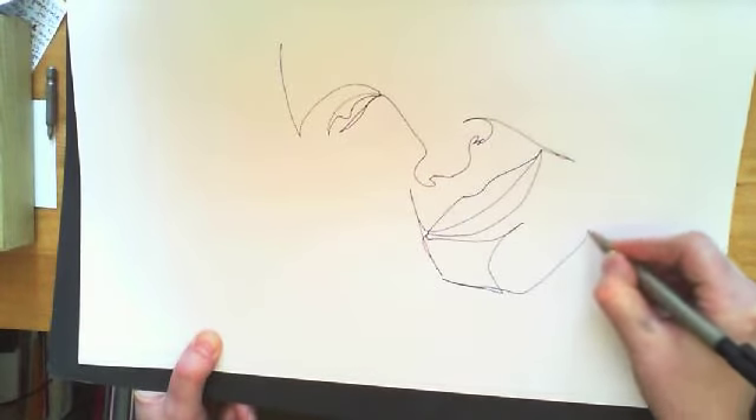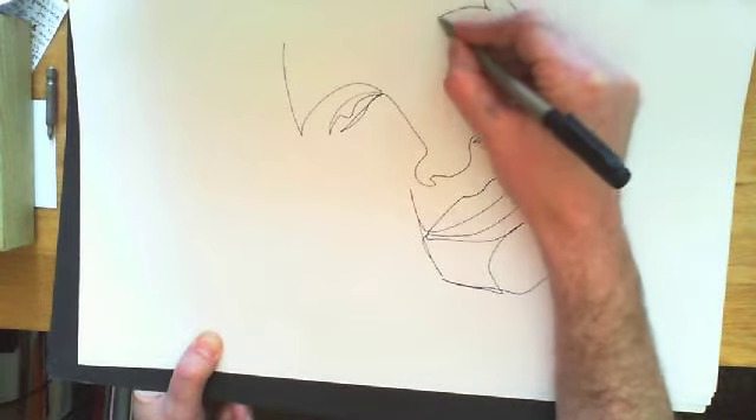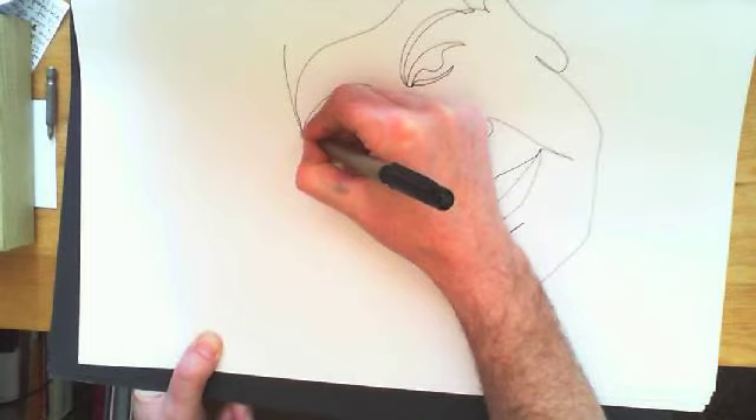I've done a very quick sketch here, but you can afford to take more time. Have a few practice runs first to make sure you've got the idea. Keep it moving and observing all the time.